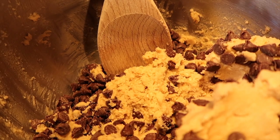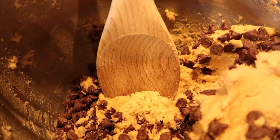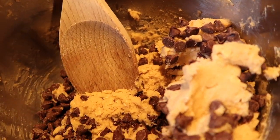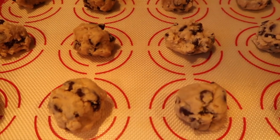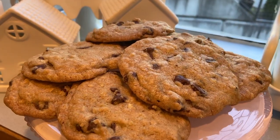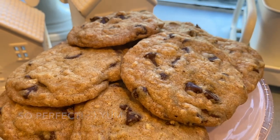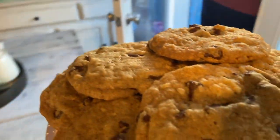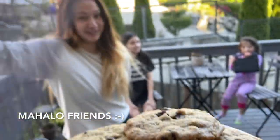I preheated the oven to 300 degrees. I'll bake for about 20 to 23 minutes, or until the edges are golden brown and the center is still soft. I'm portioning the dough using a three-tablespoon scoop onto a parchment-lined baking sheet, about two inches apart. Going ahead and putting the sheet into the oven — baking for 20 to 23 minutes. When they come out, just look at those cookies!